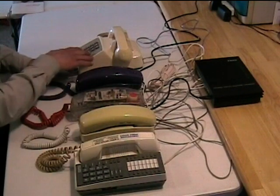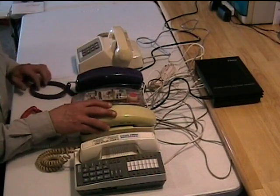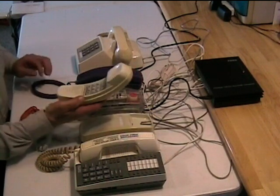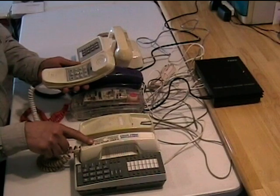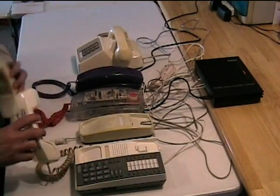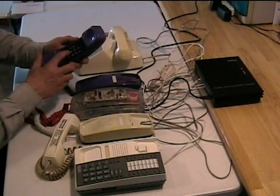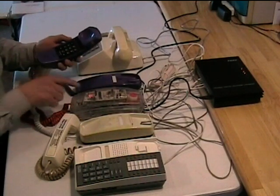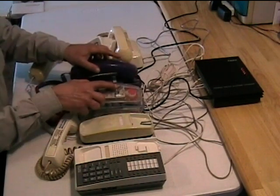I have 5 telephones connected to this unit, and by default it requires a 3-digit code to call another station. So I'll pick up this phone, dial 601, and it rings this phone — pick it up and we can talk. And while these two people are talking, I can pick up another phone, dial 603, this phone rings, and these two can pick up and have a conversation.